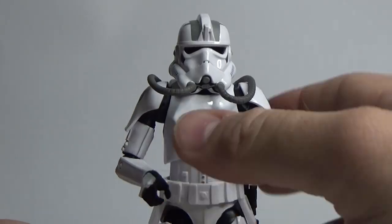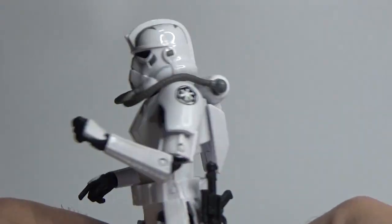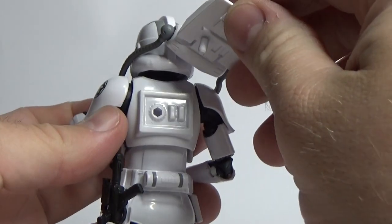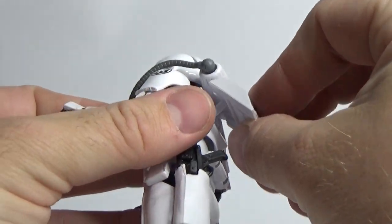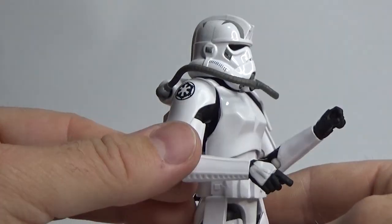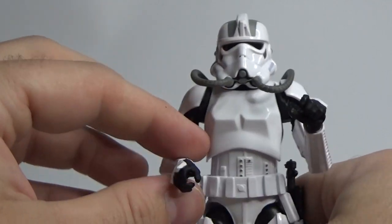I'd like to see one painted all in black — a black version of this — I think that would look fantastic, like a Shadow Jump Trooper. I shouldn't give Hasbro any ideas because they'll put one out next week. But yeah, it's a nice looking Stormtrooper.